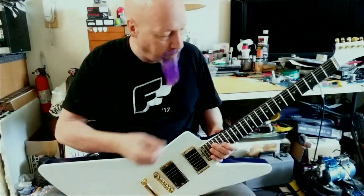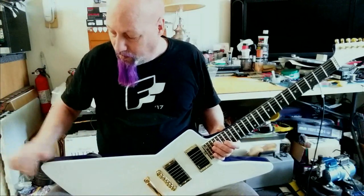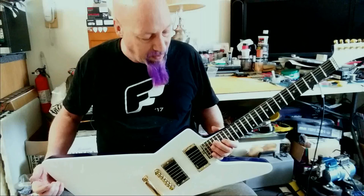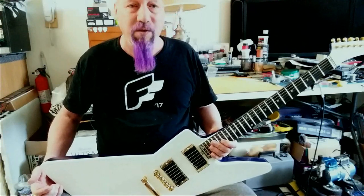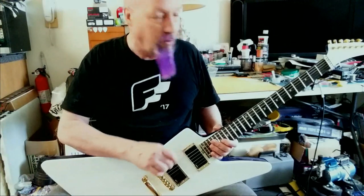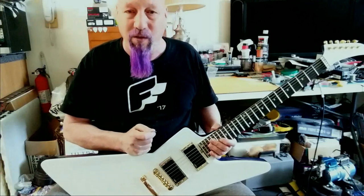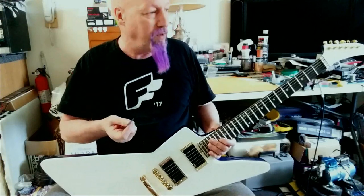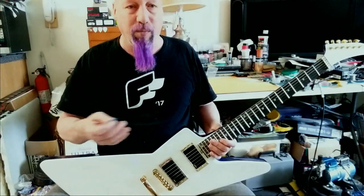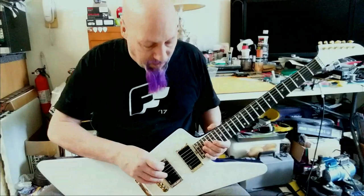Instead of making a big long video, I'll go over my GGBO build — things I like about it, things I had to rush through, and things I want to fix and make better. I'm going to do a quick overview of my thoughts, play it acoustically so you can hear what it sounds like, because I think it's got a pretty special sound compared to anything else I own.